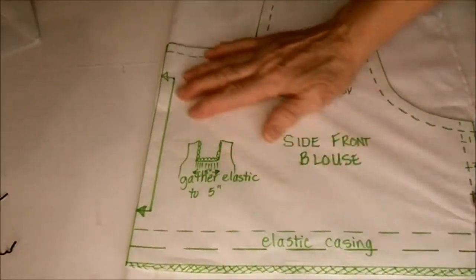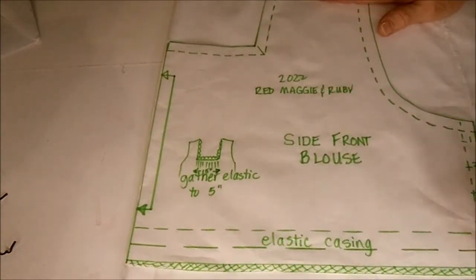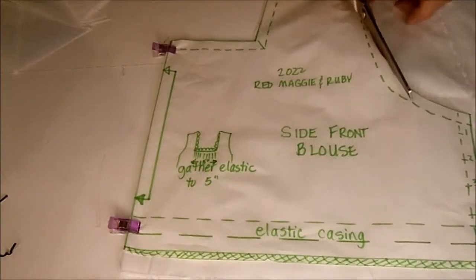It simply has lace down the front. I'm not sure yet whether I'll put lace on the sleeves or not — I might just fold it under, kind of see when it gets there. This is the side front for the blouse. I'm going to cut it on the fold so that when it opens up, it'll be one complete front. Just cutting this out on the fold.